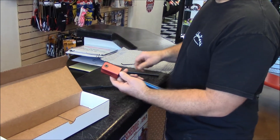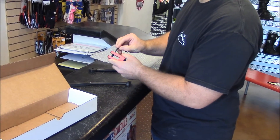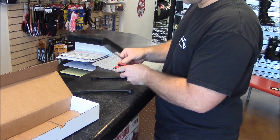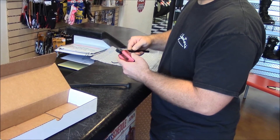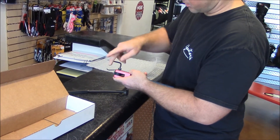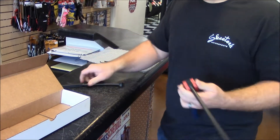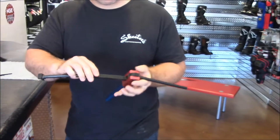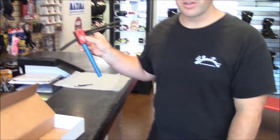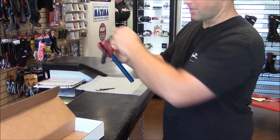First, we're going to start with attaching the handle. We'll just loosen up this Allen here and replace the Allen — we'll just snug that up. And then we're just going to insert the push rod here. And there you go. There's your Baja no-pinch tool all set up. Thank you.